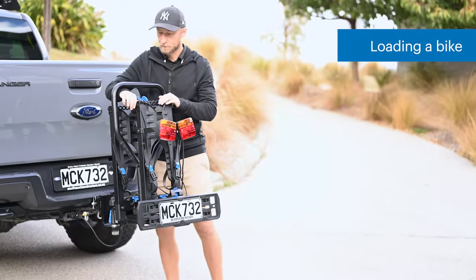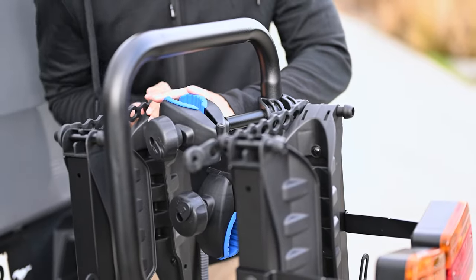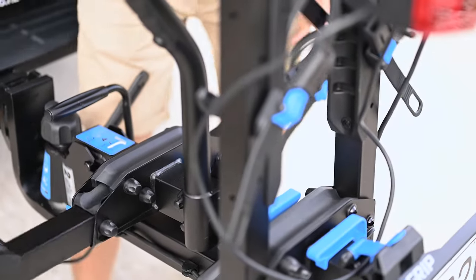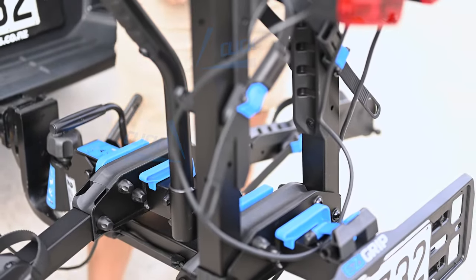To load a bike, we need to first prepare the wheel trays. Start by undoing the webbing straps — grab the straps by the tabbed end and pull them over the bungs. Undo the blue clips at the base of the arms and fold the arms down. Be sure to do the blue clips back up; you will feel a click when they engage.